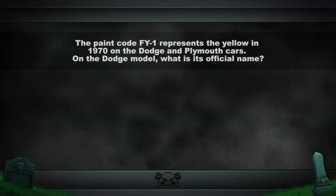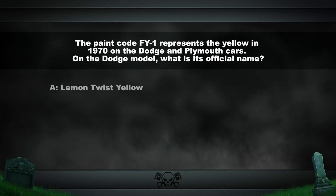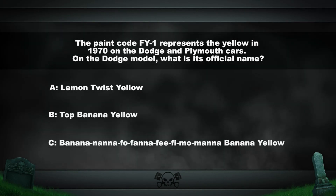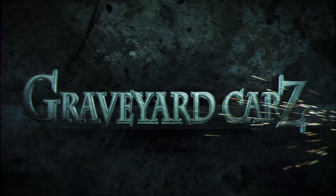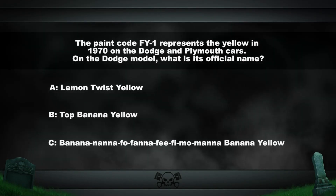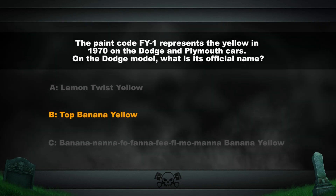The paint code FY1 represents yellow in 1970 on the Dodge and Plymouth cars. On the Dodge model, what is its official name — is it Lemon Twist Yellow, Top Banana Yellow, or Banana Nana Fofana Fee Fi Mo Mana Banana Yellow? So what did Dodge refer to the FY1 color as? The answer: Top Banana Yellow. Lemon Twist was the Plymouth version of the same color. Banana Nana Fofana was a song called the Name Game.